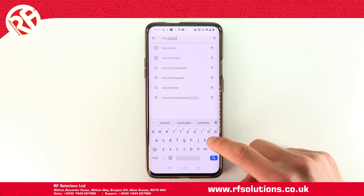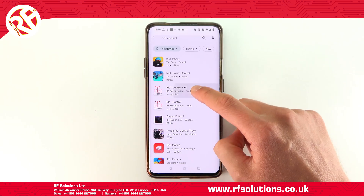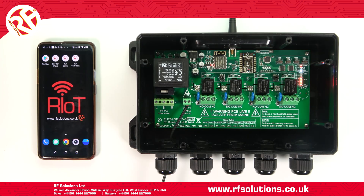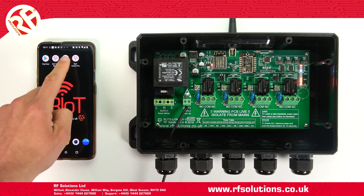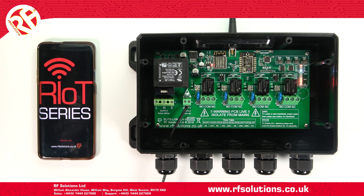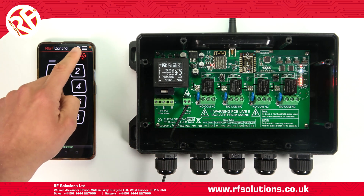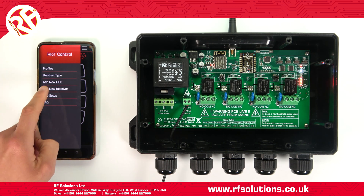Now you'll need to open your chosen control app — the Riot Control or the Riot Control Pro app. To connect your device to the receiver, this is achieved the same on either app. Once you load up your app, select Menu, then Add New Receiver.